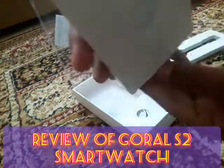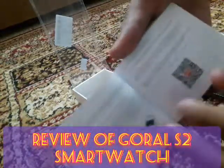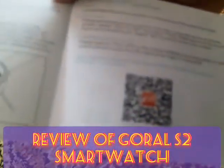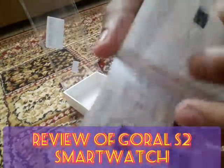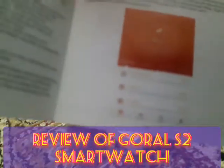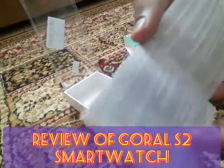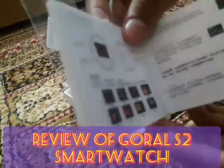In this box we have the user's manual in English. You can also scan the QR code and download the watch app. The app looks like this and all the data is shared via Bluetooth with your mobile. Other instructions are also given, including the same content in Chinese.